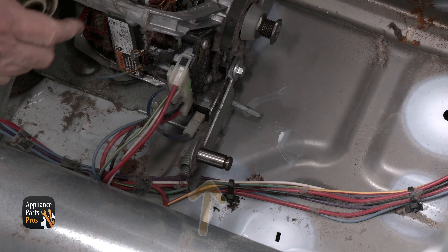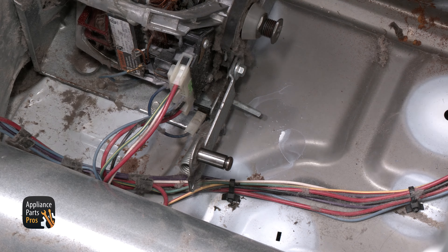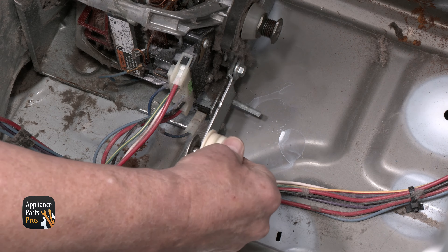You can clean off the shaft with a cloth or paper towel, but do not lubricate or grease the shaft. Once the shaft is clean, install the new pulley and add the keeper.